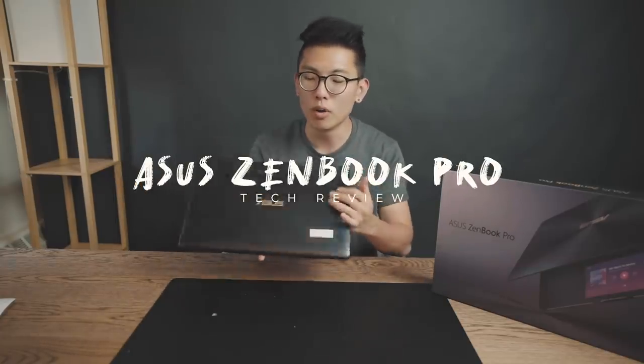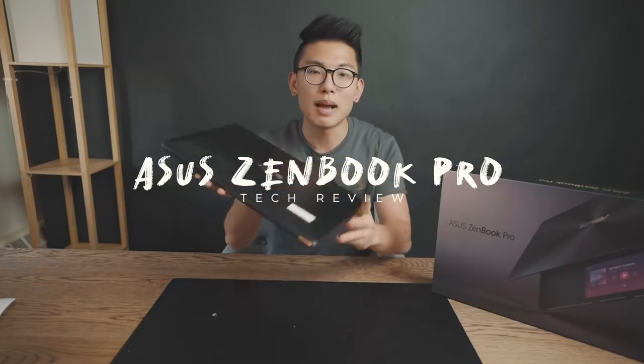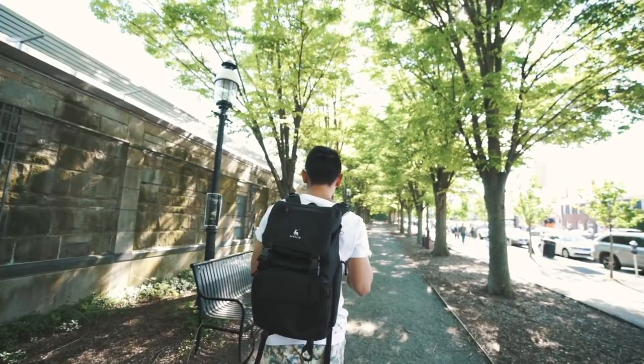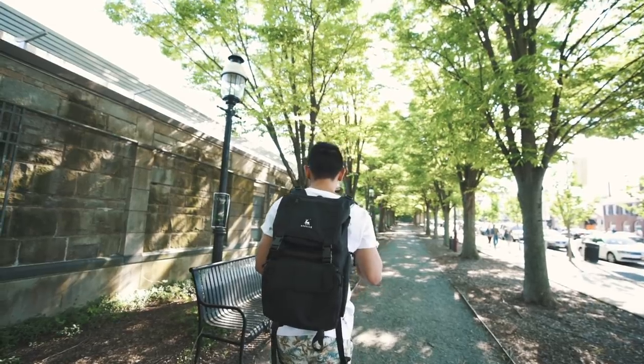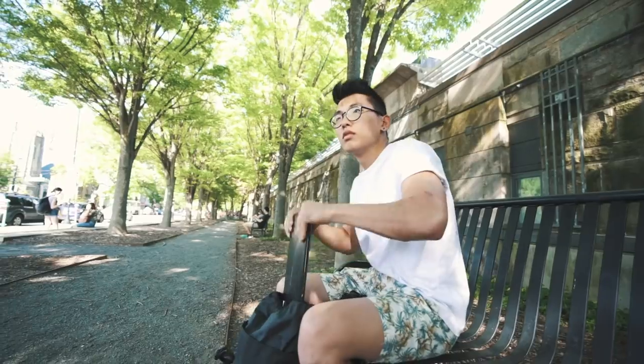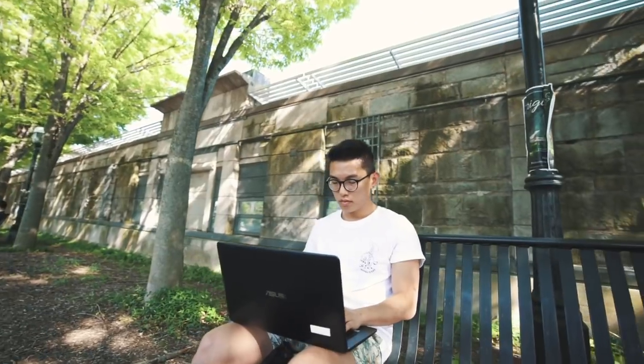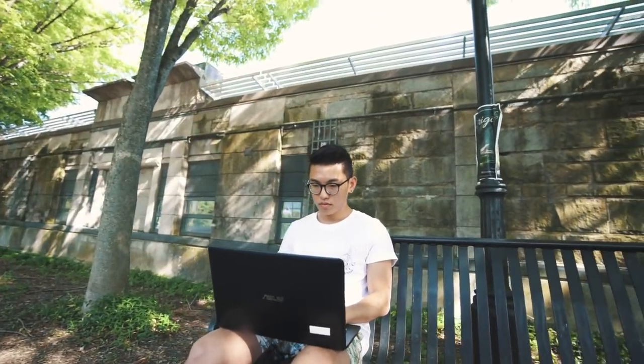Today we're checking out the Asus ZenBook Pro. A lot of you guys have been asking me what my new laptop has been, and the people over at Asus were kind enough to send me this. We're going over the design, next the features, and finally the usability as a college student. I've been testing this out for a couple of weeks now, and my primary driver was the MacBook Pro 15 inch, 2016 model with a touch bar.